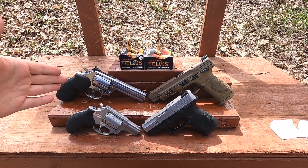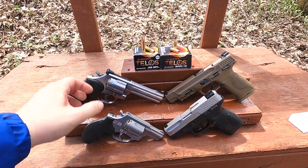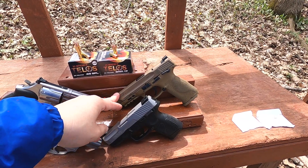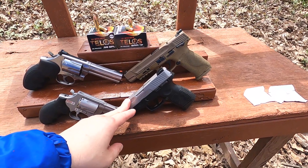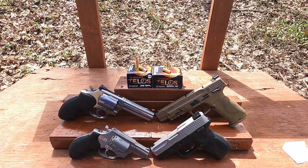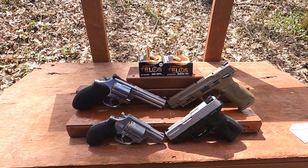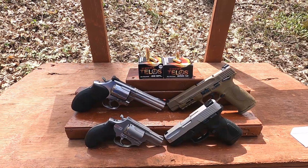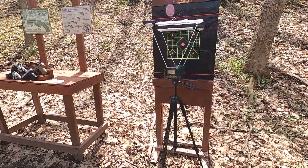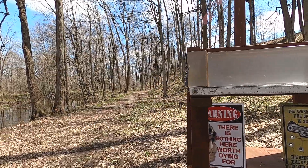We have a four-inch barrel Smith & Wesson 686 — actually four and an eighth — compared to a two-inch Taurus 605, then a five-inch M&P9 and a 3.2-inch Taurus G2C. I have absolutely no idea what to expect with ammunition like this; they're solid copper from what I understand. I'll run them through the chronograph for velocity and accuracy at the same time.